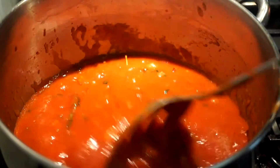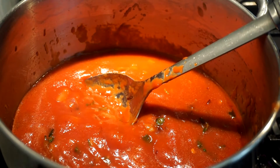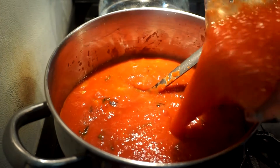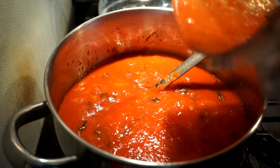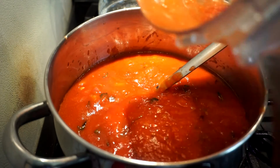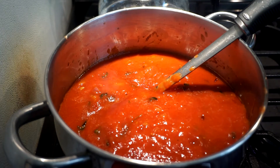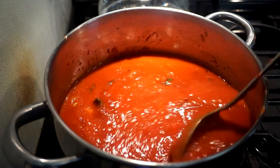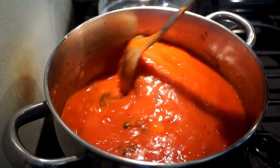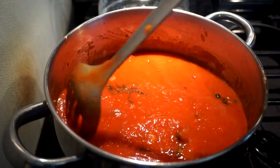This has already started cooking and bubbling with my herbs and onions. Now I'm going to add my pureed roasted peppers and plum tomatoes that I processed. We have to add water to this because we're making soup - this is not marinara sauce, this is soup.